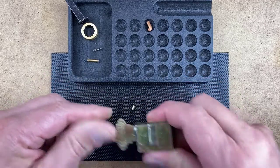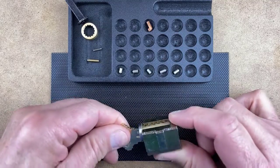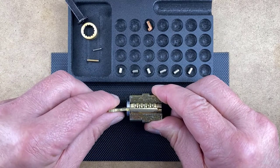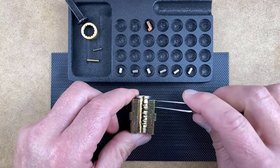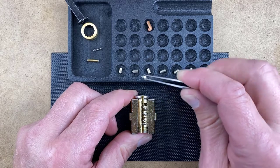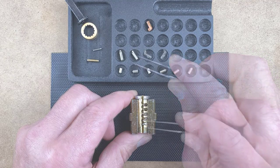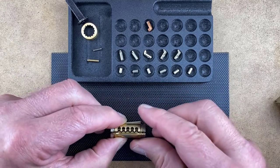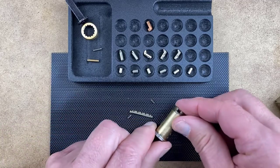Remove the bottom and any master pins contained in the plug and place them onto the pinning tray in the order they were removed. Use the key to turn the plug until the finger pins are visible from the top of the plug holder. Hold your finger over the finger pins and remove the key. Remove the finger pins and place them onto the pinning tray in the order they were removed. Remove the plug from the plug holder and remove the side bar and side bar springs. Then remove the finger pin springs.